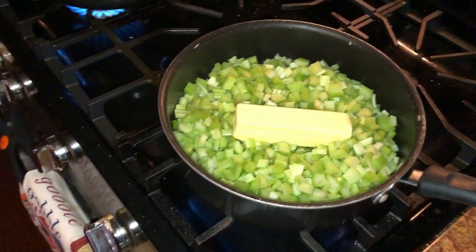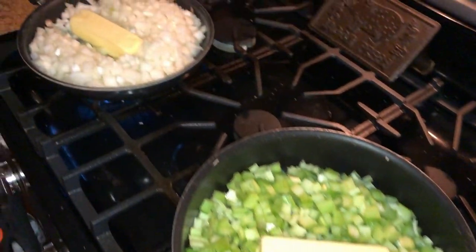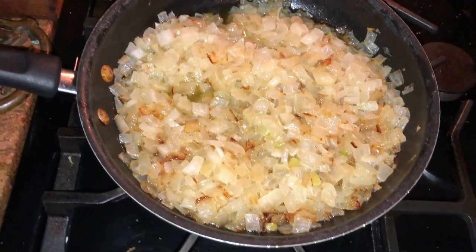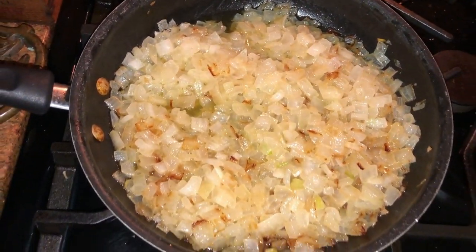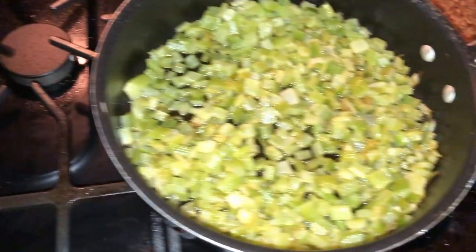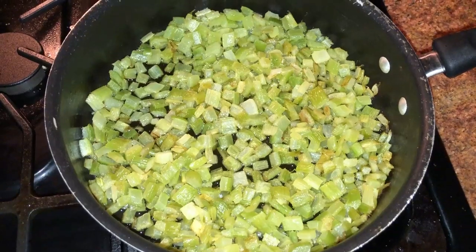Sauté the onions and celery in a stick of butter each until soft — translucent, I believe they call it. The onions are just a little bit brown, translucent, but they're a little brown. They've been sautéed in that stick of butter, as well as the celery.